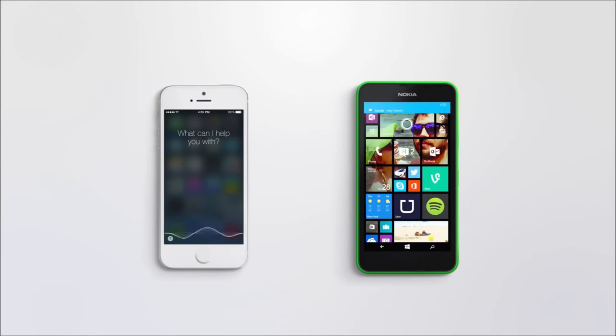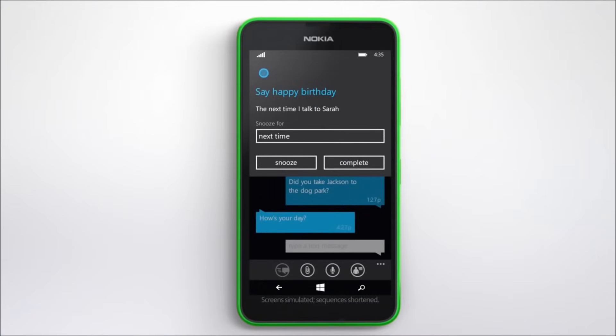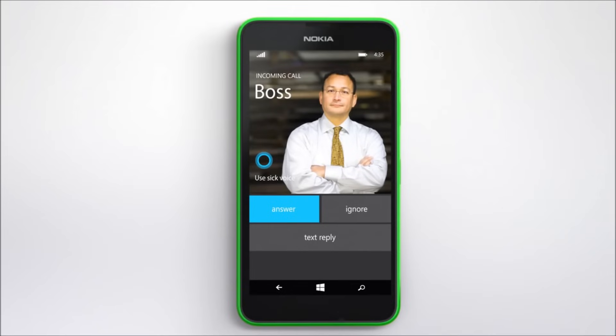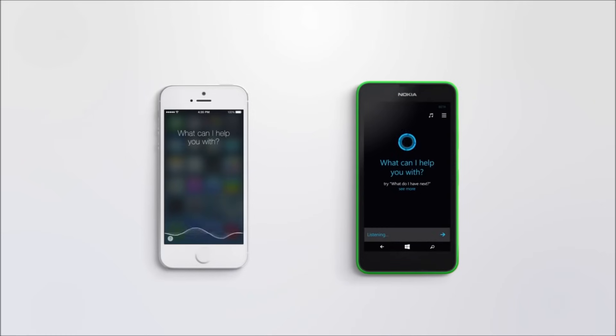So Cortana, what else can you do? Well Siri, when Kevin's girlfriend texts, I can remind him to say happy birthday. I can't do that. And when work calls, I can remind him to use his sick voice. Can you remind me that I need an update?